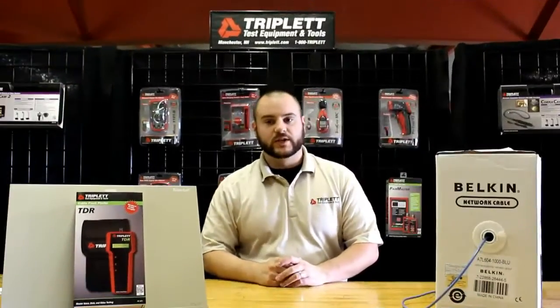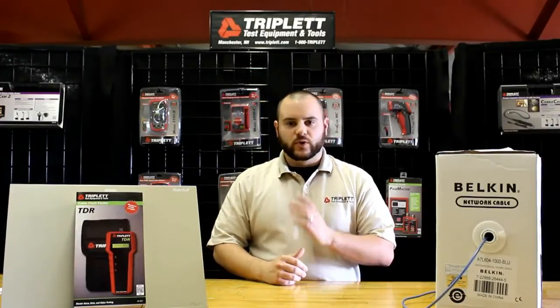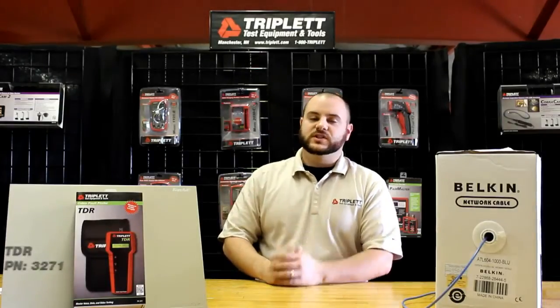Hello, I'm Nick with Triplet Test Equipment Tools. Today I'm going to talk about a product that's been very popular with us lately. It's a very great product for troubleshooting on cable. It's our Triplet TDR.